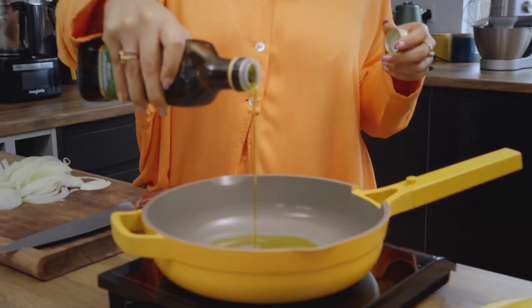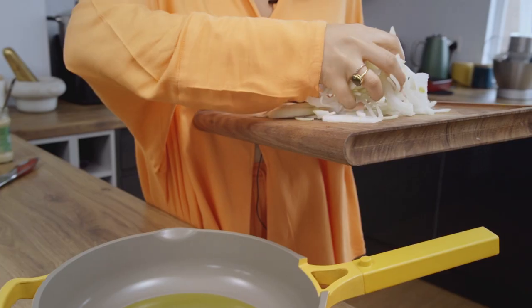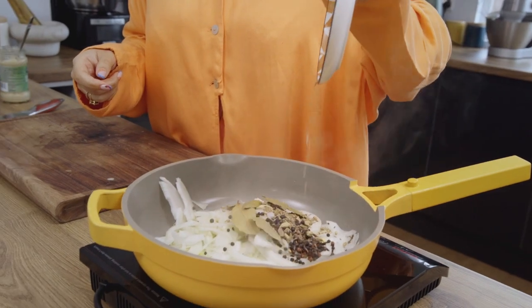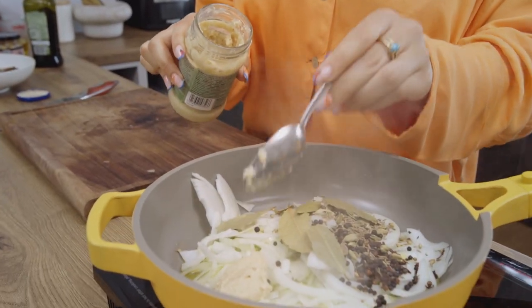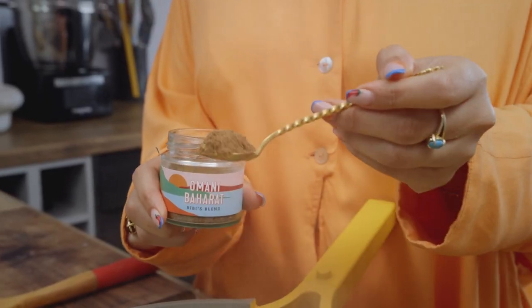For the next part we are going to get making our lamb — this is going to take the longest amount of time. When you're using lamb shanks they really need time to melt off that bone. To begin with we need a good glug of olive oil, though you can also use a neutral oil. Then we're going to throw in our spices and onions and let those do their thing — we want the onions to slightly sweat before we add the lamb shanks. Along with all of our whole spices we are also going to add in bibi's blend.